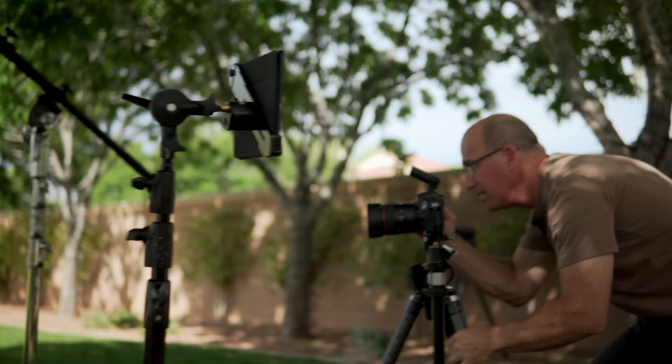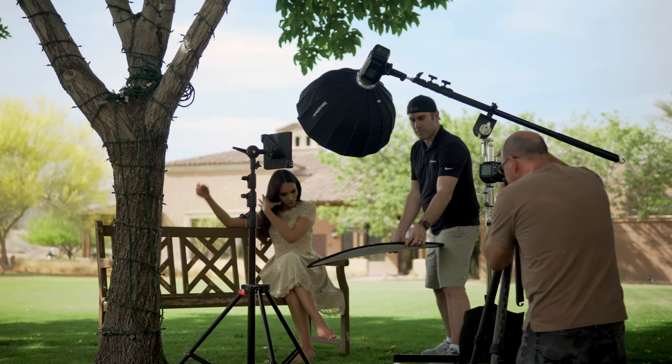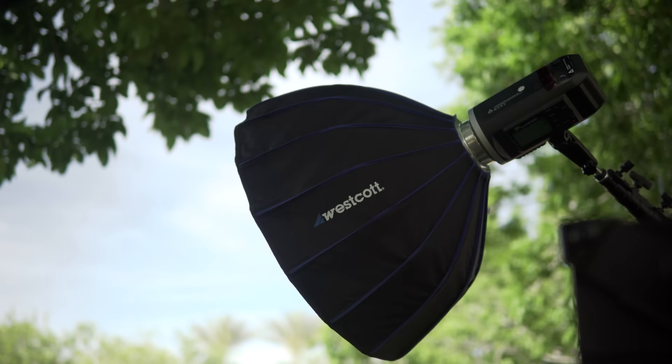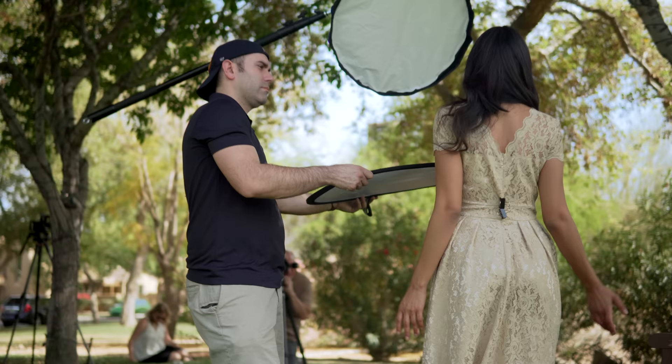I've been using it like crazy ever since. It's a great beauty dish to shoot outdoors also, but I use it a little closer. And so I use the 24-inch beauty dish with the switch option where I can take and switch out from a Bowens mount to a Speedlike mount.